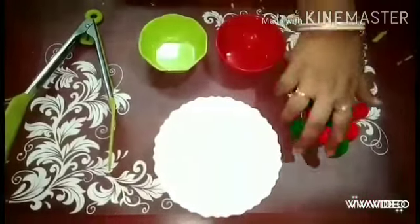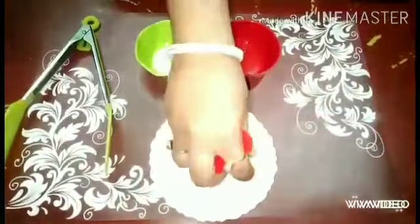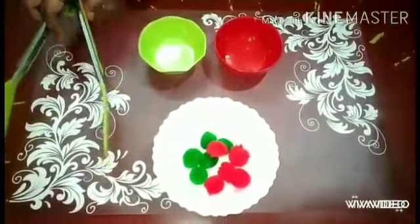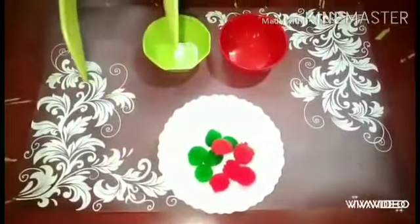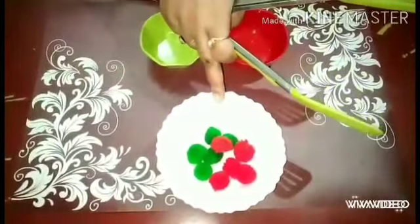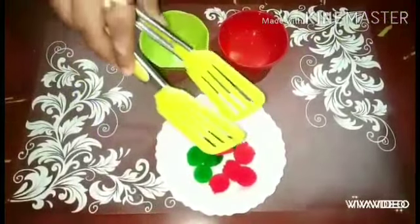First, I am mixing these pom-poms in this bowl like this. Okay students, now with the help of this Twizas, we sort out these things and drop them into the matching bowl. Now, follow me.